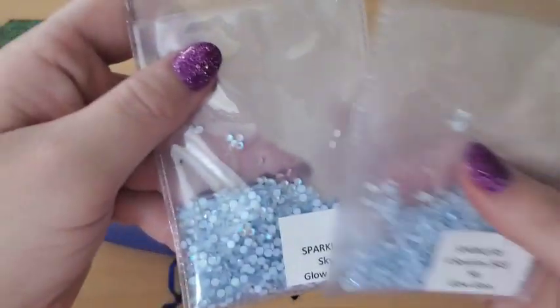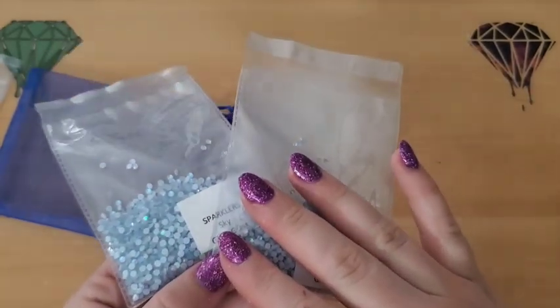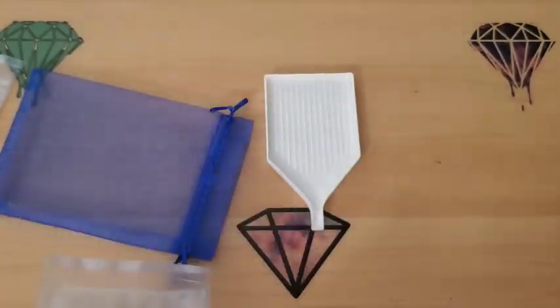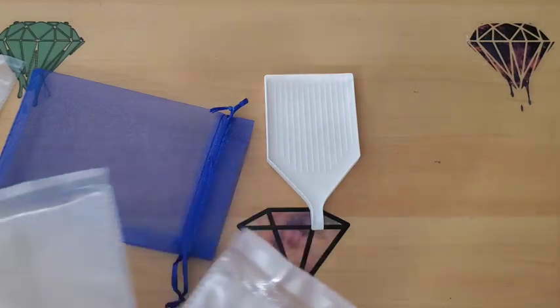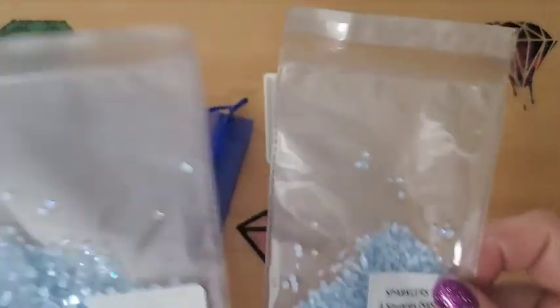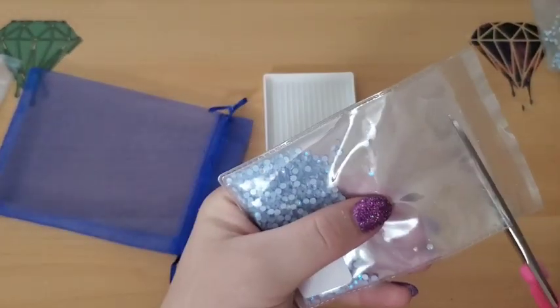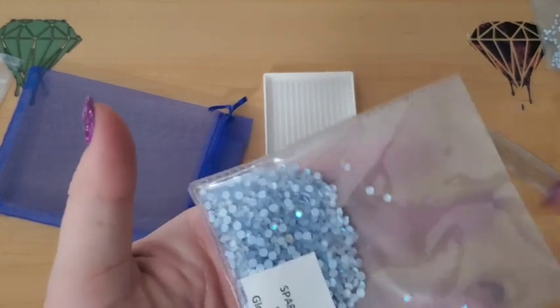The next one is another glow glass. That's what I really wanted because you can't really find this anywhere else. I have found ABs other places and just gorgeous drills, but you can't get the glow glass at a lot of other places. So that is really what I've been wanting to collect — all of the colors from her in the glow glass.